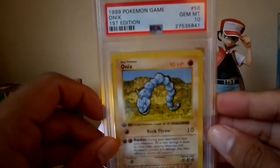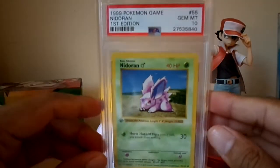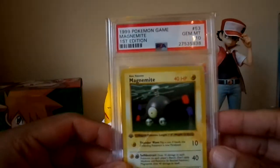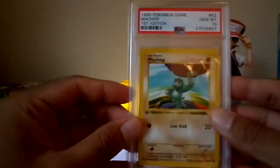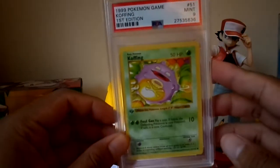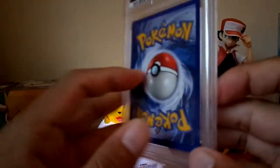Onix PSA 10. Nidoran PSA 10. Metapod PSA 10. Magnemite PSA 10. Machop got a 10 as well. Koffing got a 9 unfortunately — I think there's a little ding here, that's why it got the 9. Not bad though, quite happy with that.